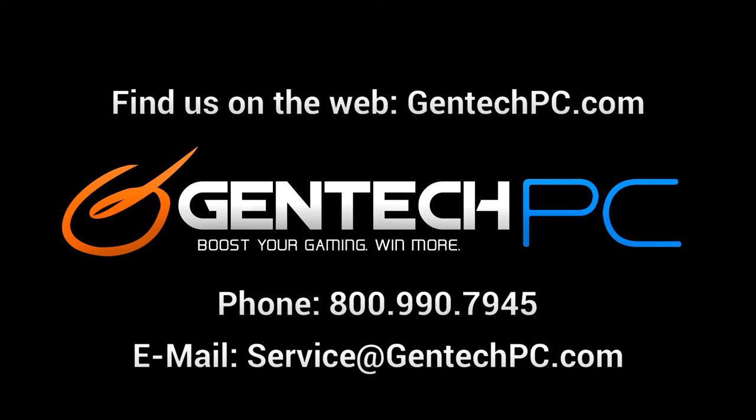And that will conclude our showcase of the MSI GT70 equipped with the NVIDIA GTX 680 mobile video card. If you'd like to seek out further information on this unit, such as current pricing and availability, just check out our website, gentechpc.com, where we have all that information and more. If you have any personalized questions, feel free to contact us by phone or email — we'd be more than happy to help. We hope you enjoyed this showcase of the MSI GT70. This was Gentek PC, and we'll see you next time.